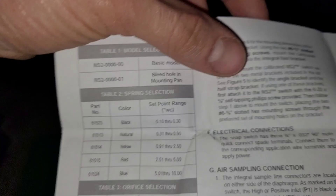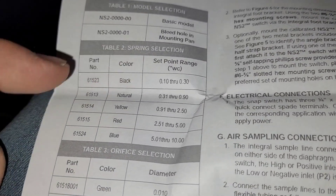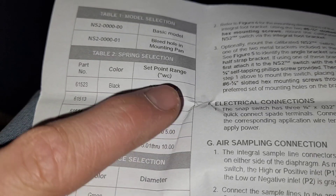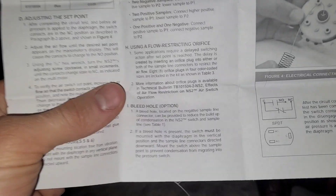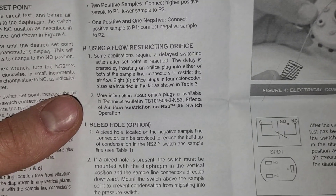If we look at the chart on the back, for spring selection we're going to be in the 0.1 through 0.30 range because we're replacing a 0.30 switch. So we're going to use the black spring.